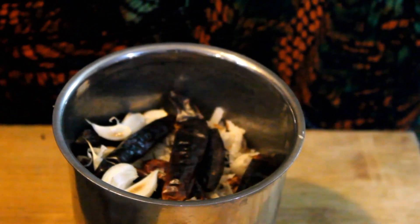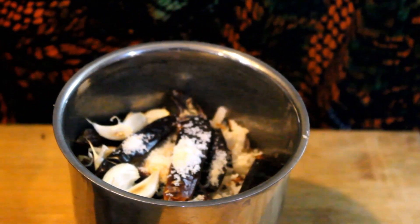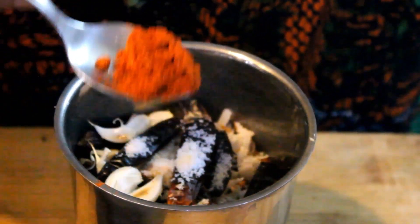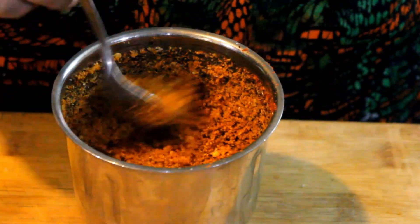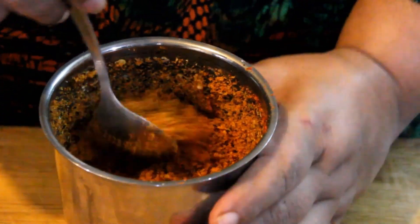We will put it in 1-3 spoons — just 1-3 spoons. We will add the paste and check the paste. This is a garlic powder — it is very tasty.